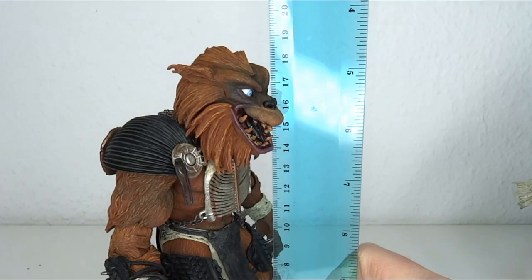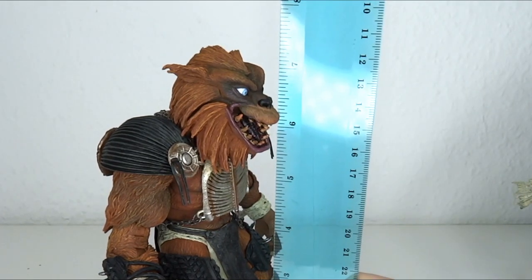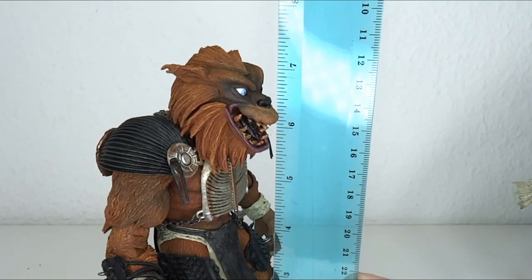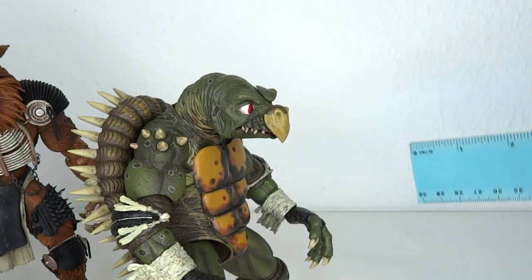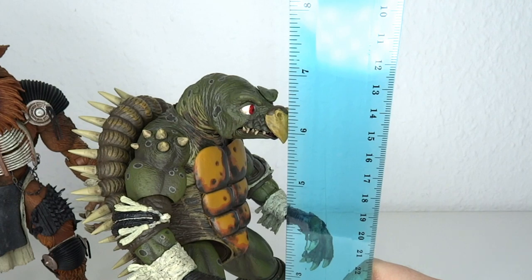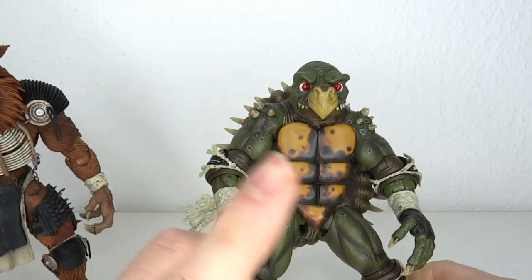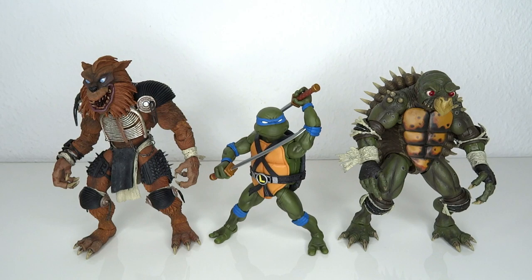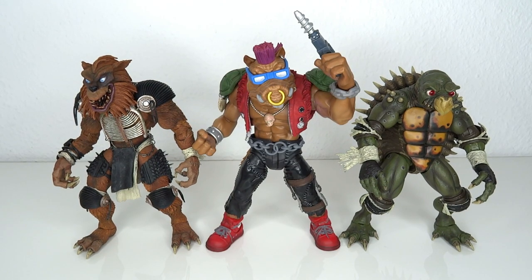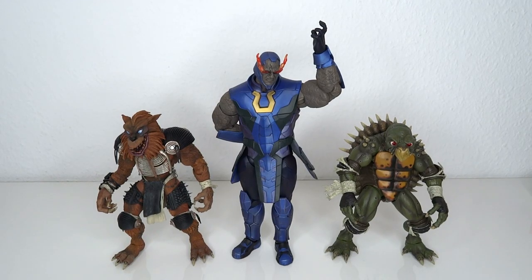Let's have a look at the size. Raza stands at about 18.5 cm to the top of his hairy head, which means we're going up to about 7.45 inches tall. For Toka, 17.5 cm, which means we're going up to a little shy of 7 inches. For your size comparisons, I have Jalter, the original Playmates toys, Super 7 Leonardo, Super 7 Shredder, Super 7 Bebop, NECA Movie Mikey, NECA Movie Shredder, and Darksied.